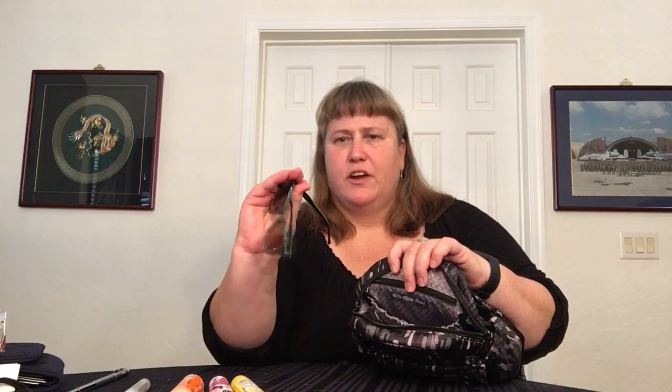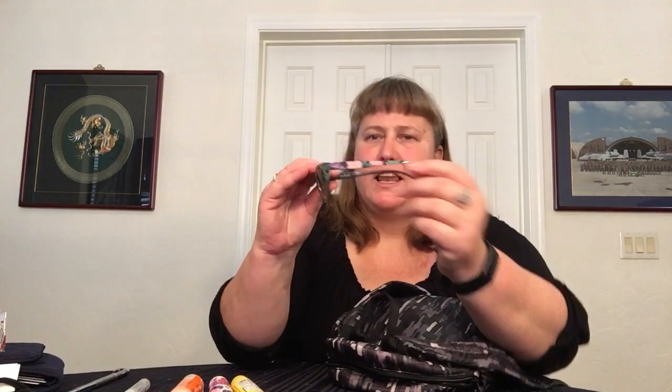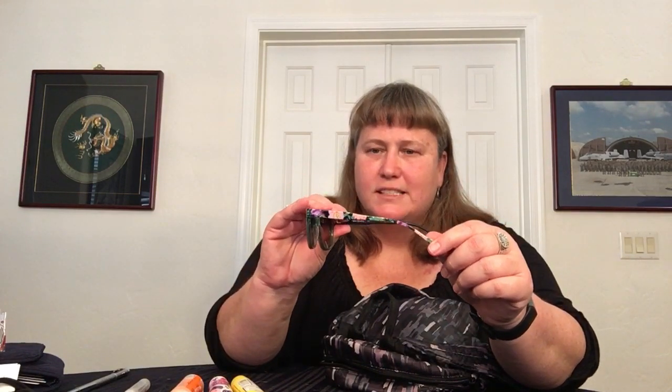That leaves just two more pockets. One slip here, which is fleece-lined — so I have my sunglasses in there. These are my Vera Bradley Vines Floral sunglasses, and they're actually polarized, which is nice and very comfortable.